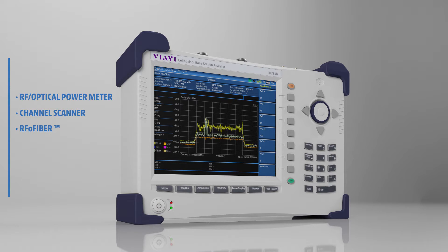Compact and lightweight, with bright 8-inch displays, Cell Advisor includes built-in help systems. Technicians intuitively understand the consistent interface design, and they can easily save screenshots and traces for reports and post analysis.